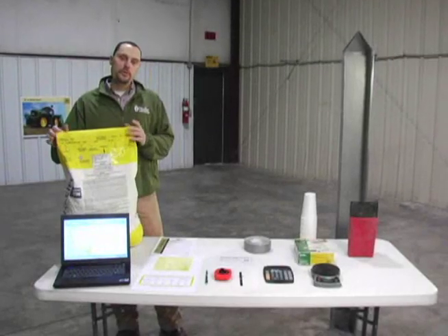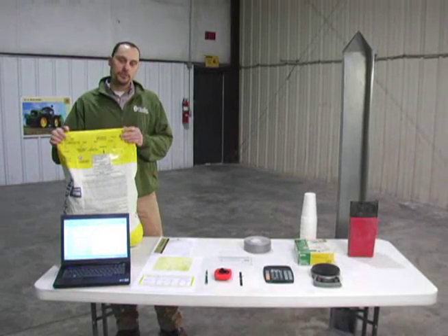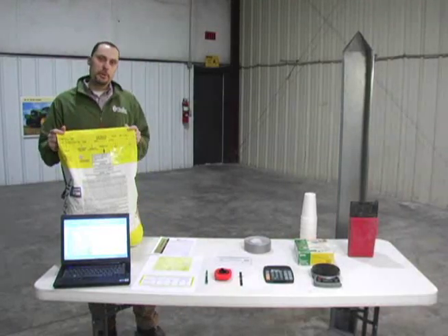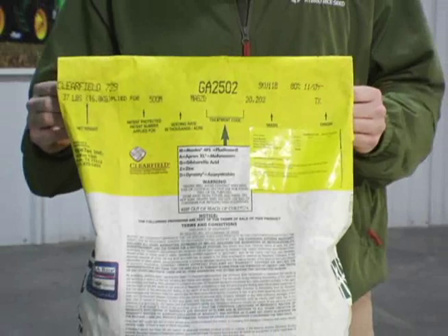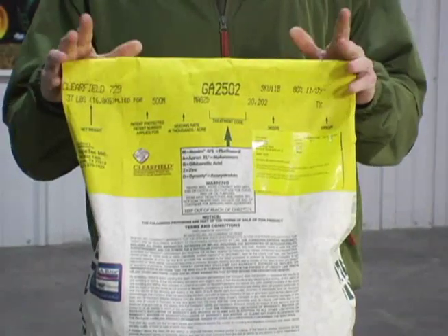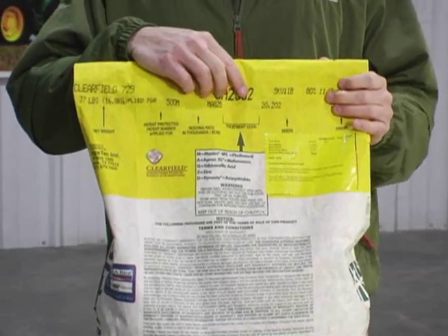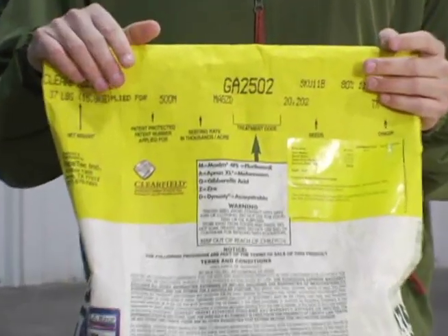I'm going to go through basically your supply list of what you're going to need for proper drill calibration. First, you're going to need to look at your bag of seed or the piece of paper that comes with the mini bulk and find out what your seed per pound rate is. For this particular bag, we know that we've got 20,202 seeds per pound.